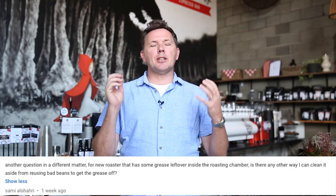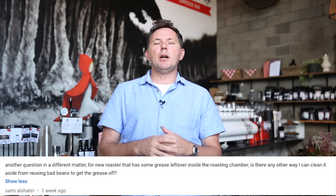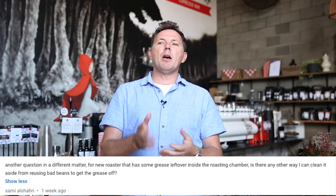The second question from Sammy: he's got a brand new roaster and he's noticing some grime and grease on the inside of the drum. This is fairly normal when you get a brand new coffee roaster — it will have some old welding residue, little bits of metal, and some grease inside. The best way to remove it is to buy some cheap coffee and season the roaster. You want to do between three to five batches, roasting the coffee right up to second crack to get lots of oil developing, replacing the grease inside the drum with good oil coming off the coffee.